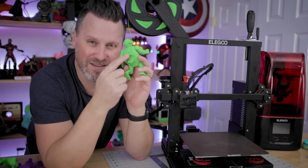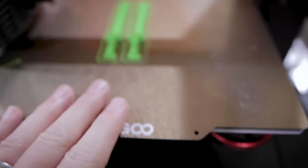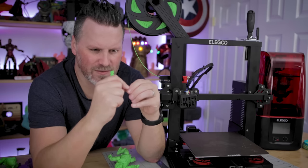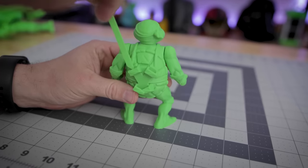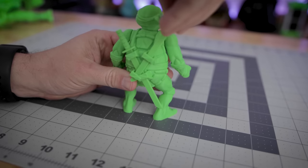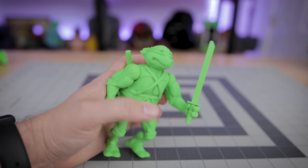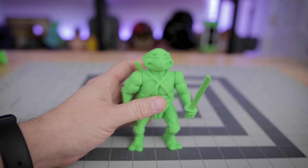The files also come with two katanas that are pre-supported, which only took about an hour to print. The supports are fairly easy to remove from the back of the swords. The katanas fit perfectly in the back holders of Leonardo's costume, and you can also put them in his hands so he can grip the swords for some ninja fighting action.